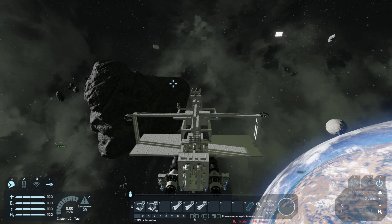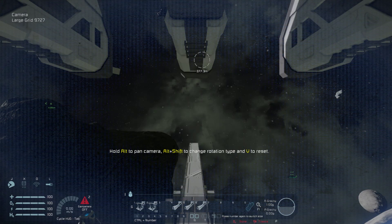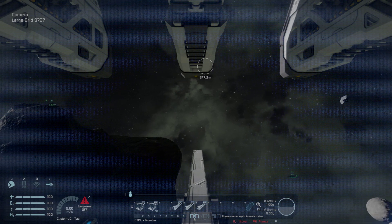Now let's get into the gunnery seat and I'll show you how this works. The way I've got it set up: key one gets you into the custom turret controller to actually use the weapons, key two is AI on or off, and keys four, five, and six let you individually fire each gun instead of hitting the mouse button and firing all three.